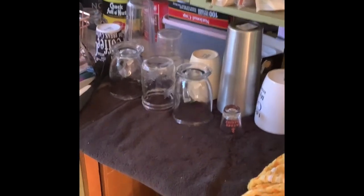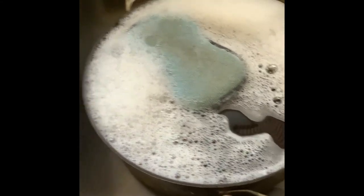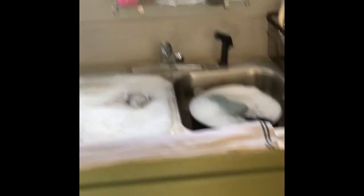First I filled the sink up, then took the pan and scooped out the water with some soap so it'll soak. I put the bowls in and filled it up again. I also washed my strainer because I'm going to be cooking today and need it sooner rather than later. I'm trying to finish this cleaning video, but as you can see we are making progress.